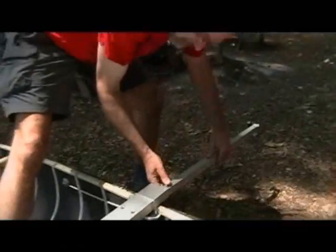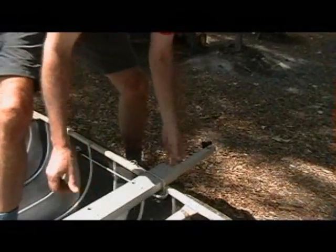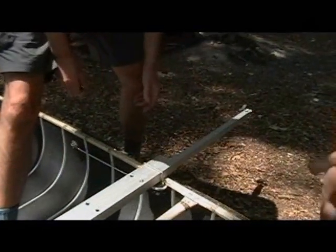These are the telescoping float arms, and you see they're adjustable. Just press down on that button and you can go all the way in with them — you have the inner button hole or the outer button hole.